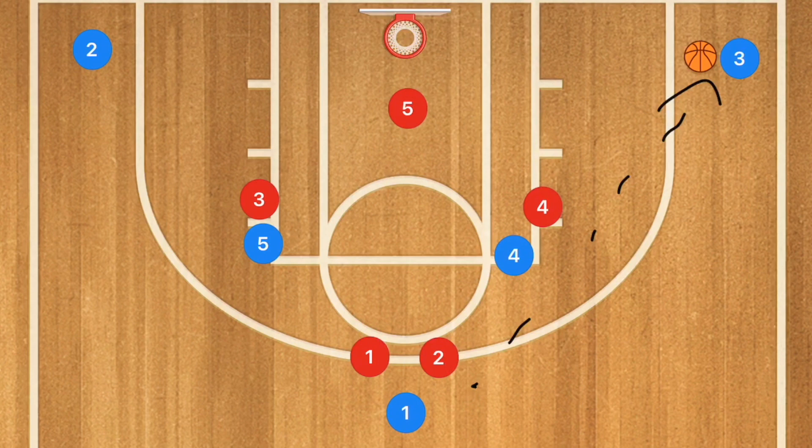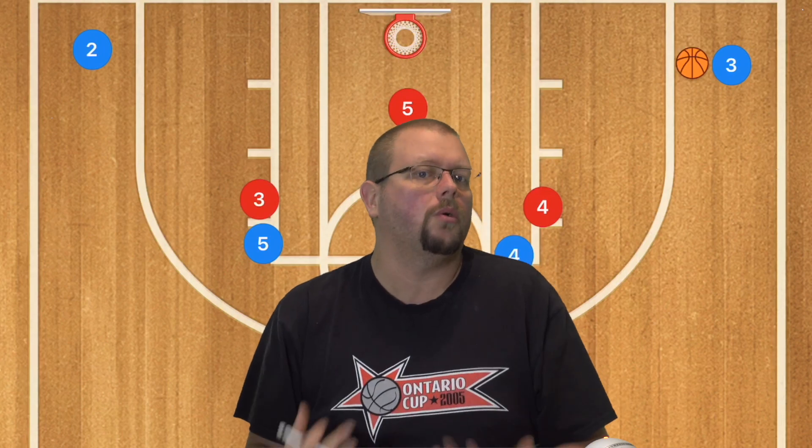In that case, you just do a skip pass over to player 3 for a wide open 3-point shot, or he can drive to the rim and score. This is a very simple play with no screens at all — it just uses the zone defense against itself to find open areas of the court to score.